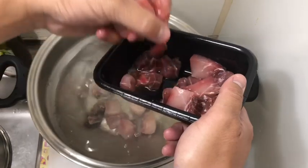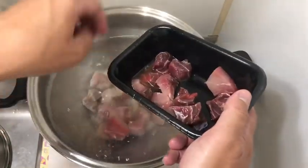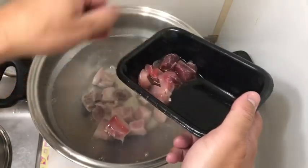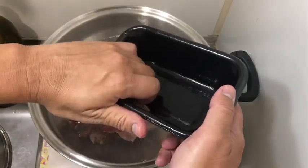Let it boil. It takes less than 10 minutes to get cooked — so easy. Particularly with this one, because this one is made by Amway, the Amway Queen Cookware stainless steel.